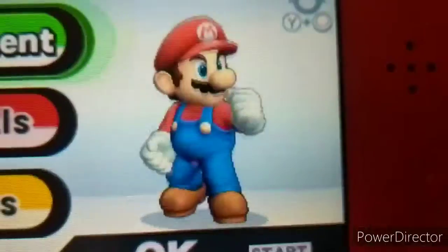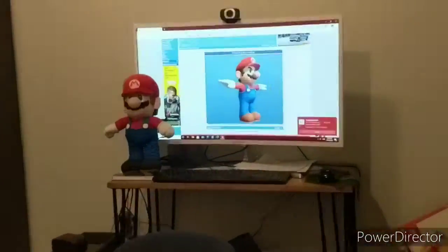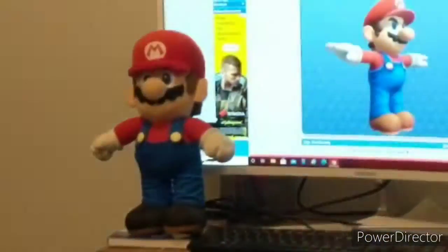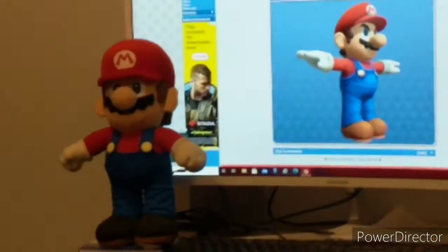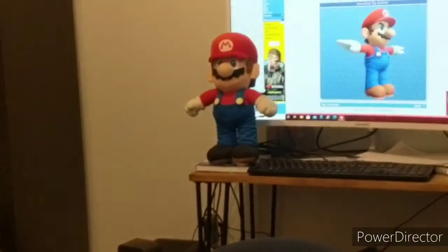But what I did do is find a discovery between the big Mario plush I have — not the big boy right here, but this other one I have — and I did find a comparison. I found out where that model was from, even though this one was made in 2007. I found something accurate to it, so here's what I mean.